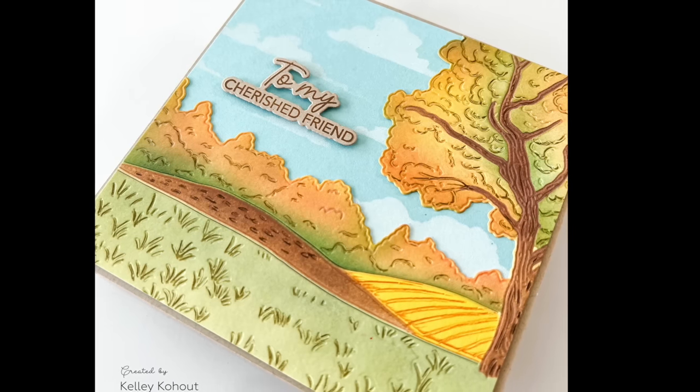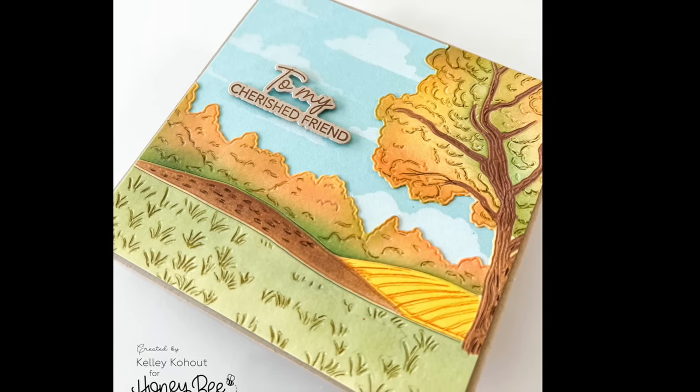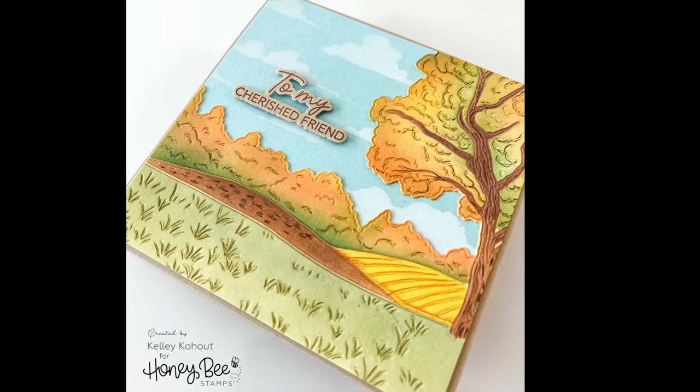Thank you for joining me today for this World Card Making Day fun crafty time. I hope you've enjoyed it and I thank Scrapbooking Cards Today for having me. Talk to you all soon — bye bye!